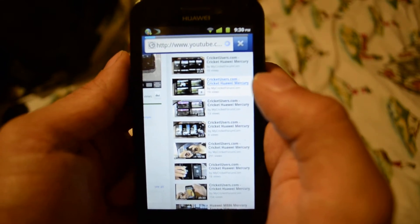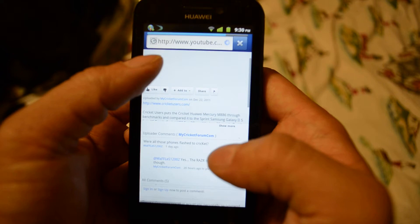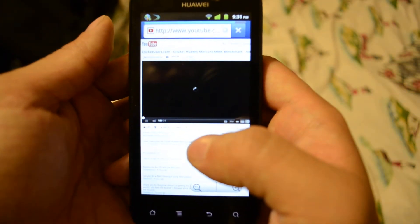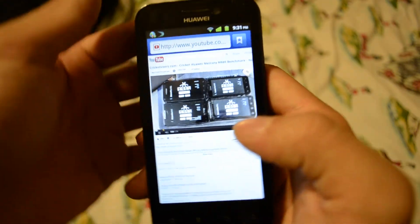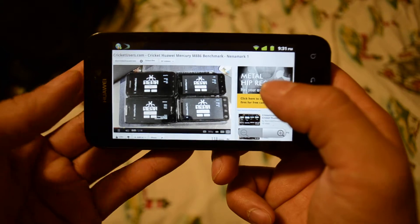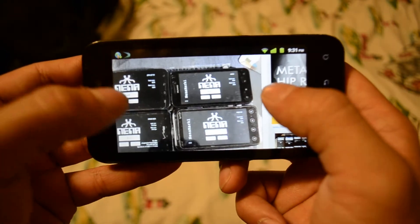Right now the device is on Wi-Fi. This is Chris from CricutUsers.com and this is our fourth video on benchmarking the Cricut Huawei Mercury.